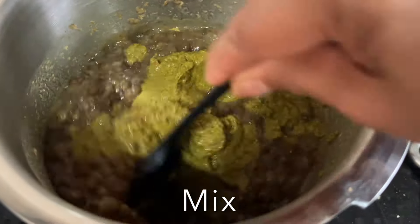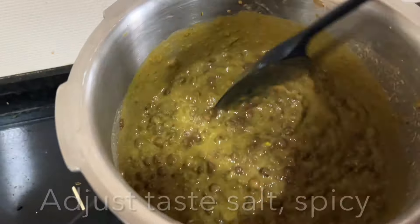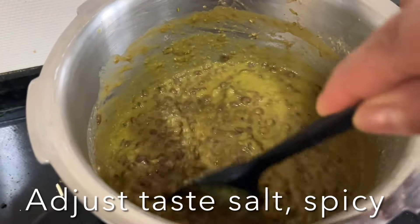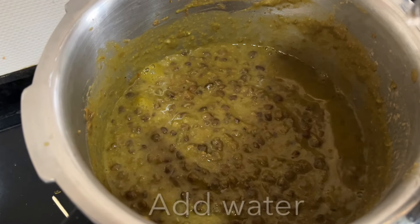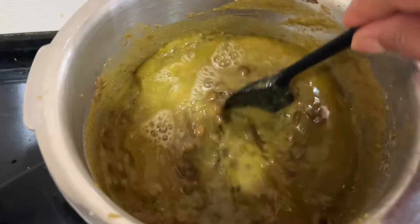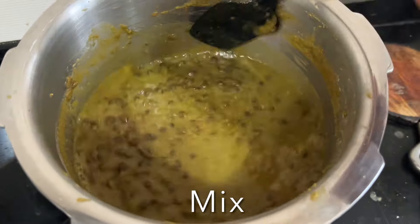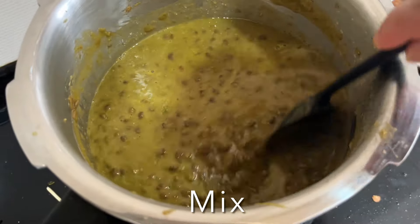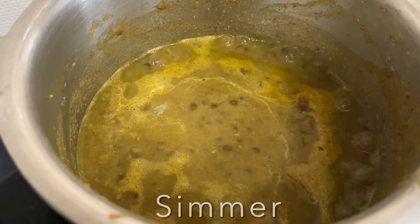Mix the paste into the dal well and let it simmer for five minutes. Add a little water if the dal is too thick — you can always adjust to get the right consistency. Let it simmer for one more minute.